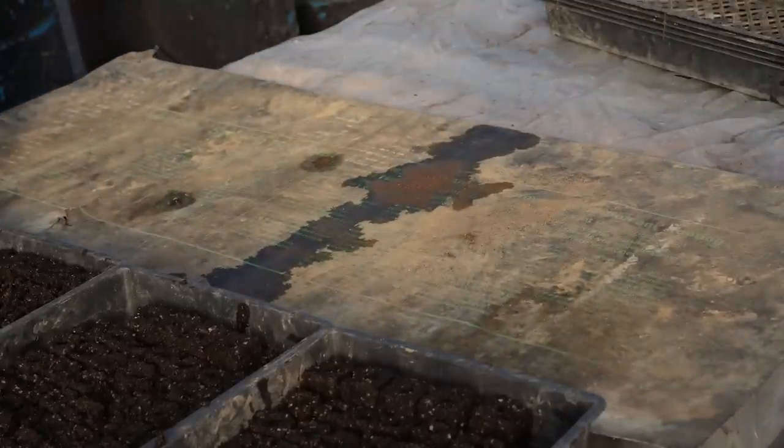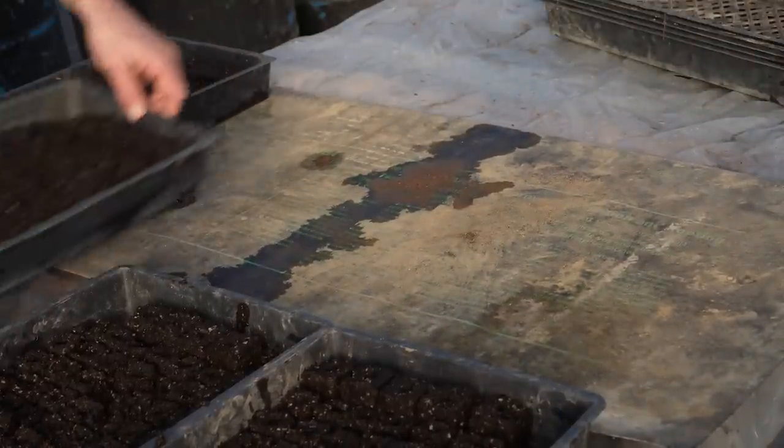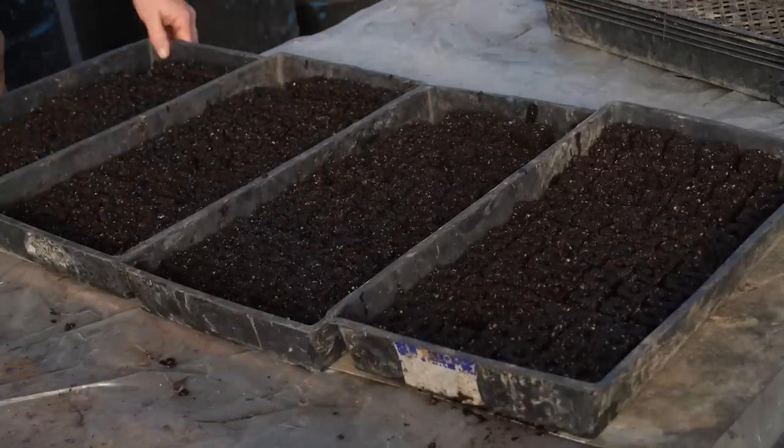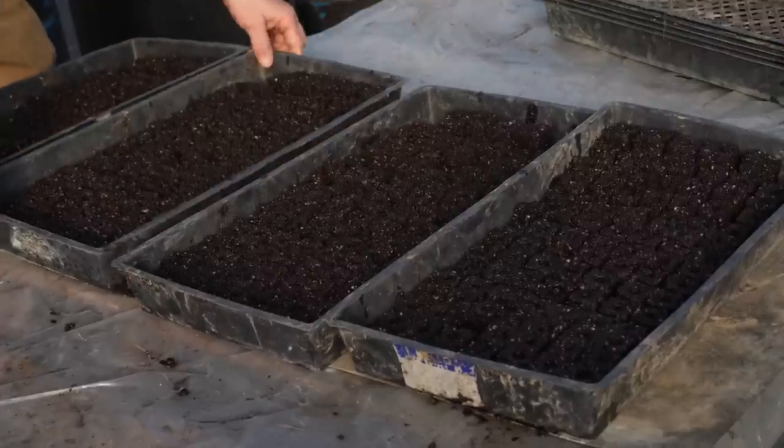If you do have electricity, you can invest in a heat mat or heating cables for crop germination and protection in the early days of spring. I also like to have a space heater on hand just in case.